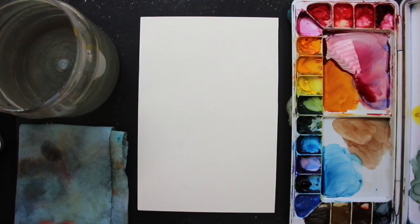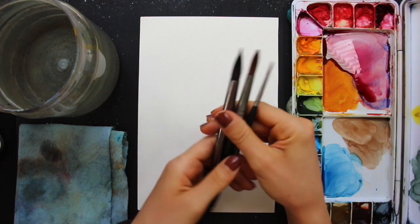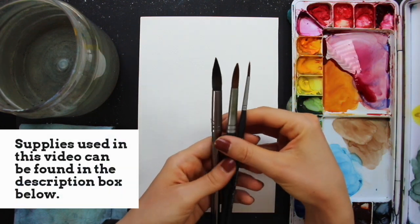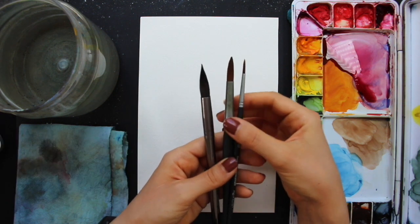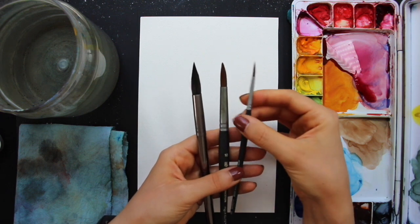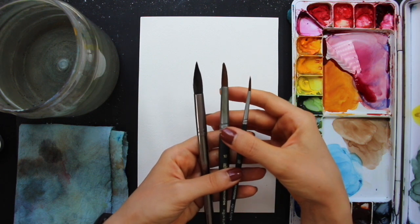All right, without much further ado, let's go ahead and jump in. A couple of things before getting started with the painting process. Here are the three paint brushes that I'm going to be bringing in. These are all round brushes and their sizes are 14, 10, and 3. As long as you have round brushes that are approximately this size and they come to a nice fine tip, you'll do great.